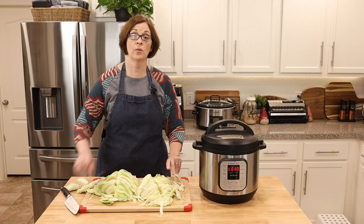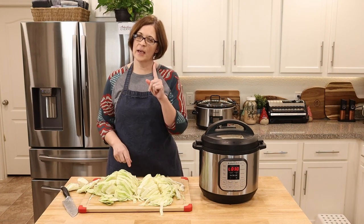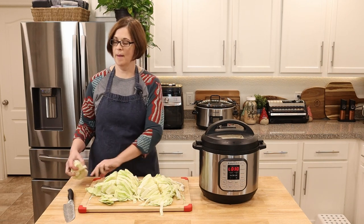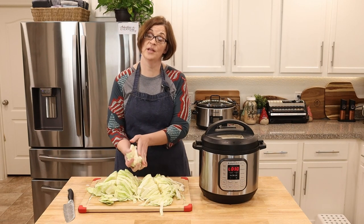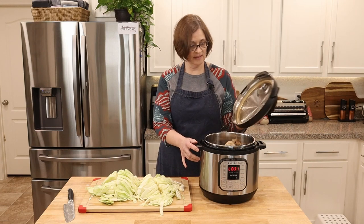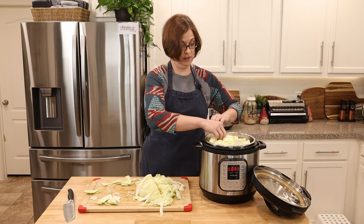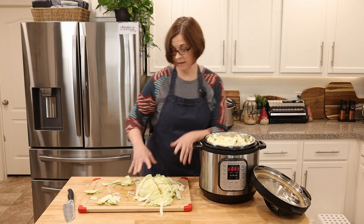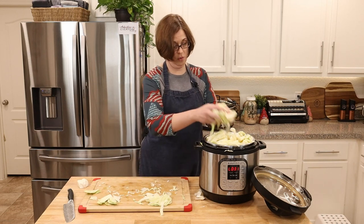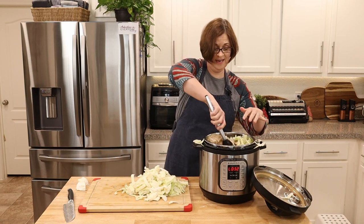We're going to release the pressure, and as soon as it's released I'll get the cabbage in. I may actually remove the meat first, then get the cabbage in, because there's not going to be a lot of room — but at least all those juices will cook up the cabbage in one minute under pressure. Opening up the Instant Pot — it looks fantastic in there. Hindsight's 20/20, I probably should have taken the meat out first.